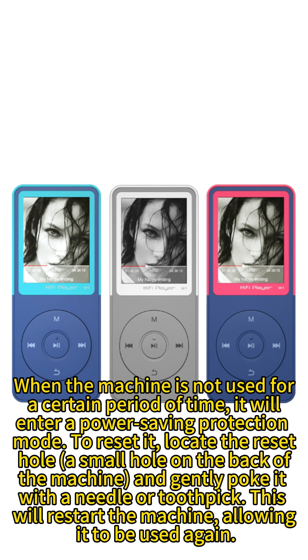To reset it, locate the reset hole — a small hole on the back of the machine — and gently poke it with a needle or toothpick. This will restart the machine, allowing it to be used again. Reset hole.